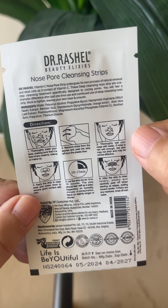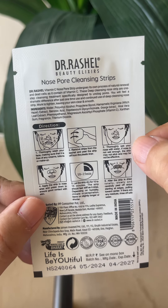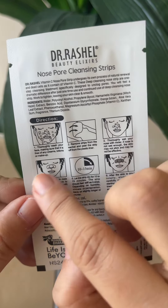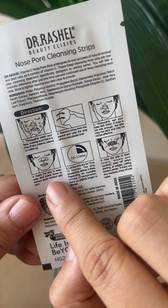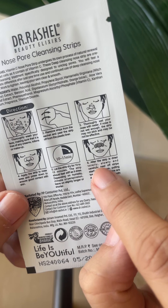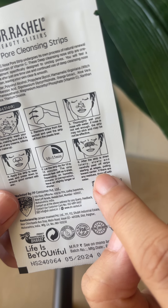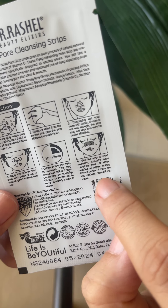Then you will take a strip out of the pack. You have to peel off the strip and place it on your nose. You will put it on and leave it for 10-15 minutes. After the strip is dried, slowly and carefully peel off the strip starting at the edges, pulling forward to the center. If there are any residue, rinse off with water.